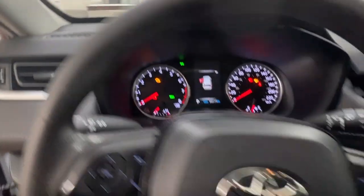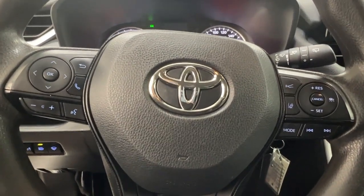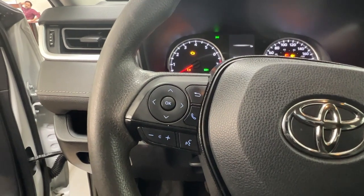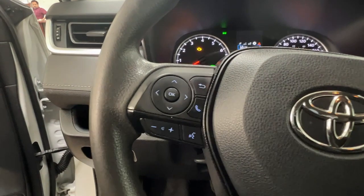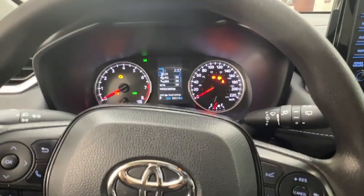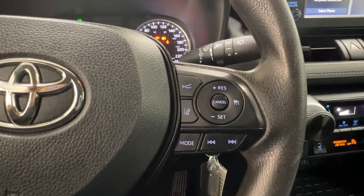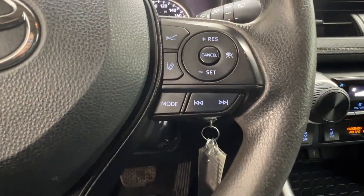Taking a look at your driver's steering wheel, on the left-hand side here we have your audio controls as well as your dash controls. We also have your volume controls and your hands-free communication. On the right-hand side here we have our adaptive cruise control settings as well as more of our audio controls just underneath.